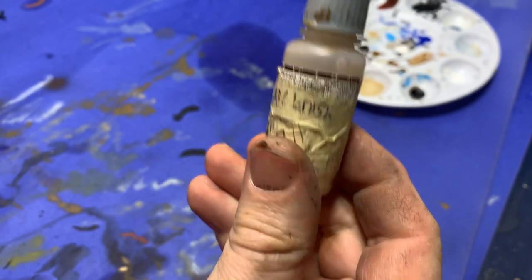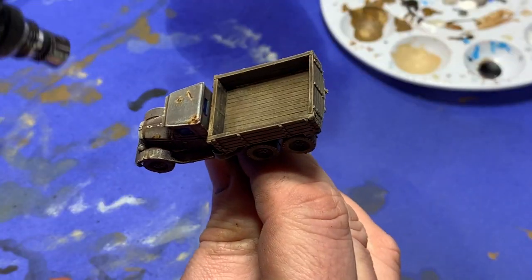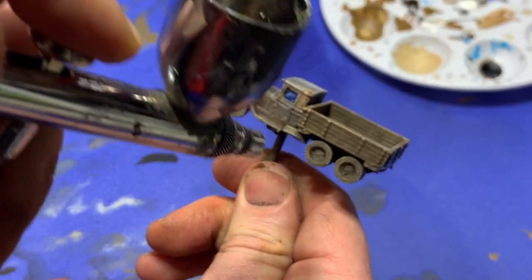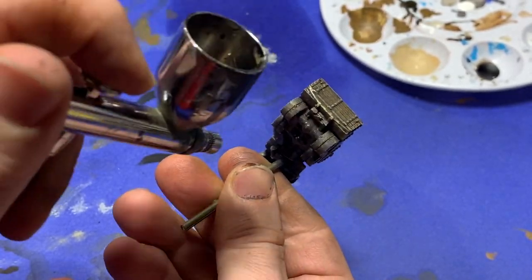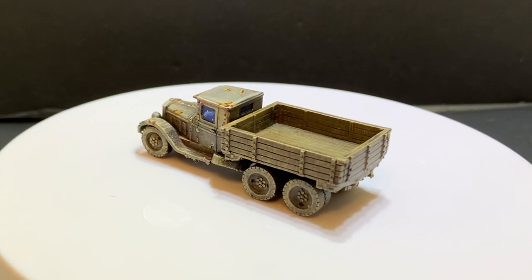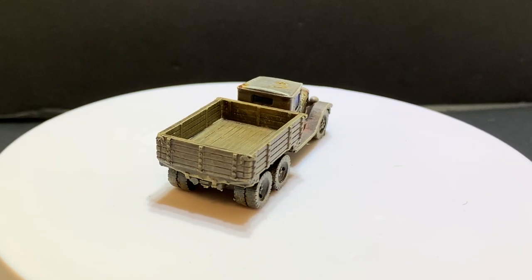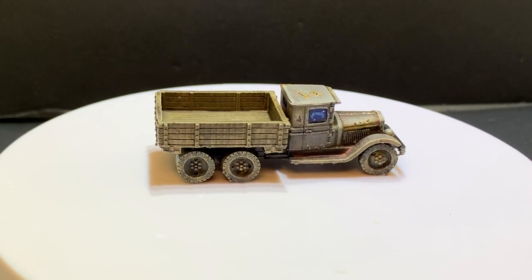Then I grab my airbrush matte varnish — a homemade one — and spray on two coats of matte varnish just to seal it all down and protect it. And here's the finished product. We've created plenty of shadows and depth with the enamel, and the weathering effects have made it look appropriately beat up and like it's ready to be placed on our battlefield.